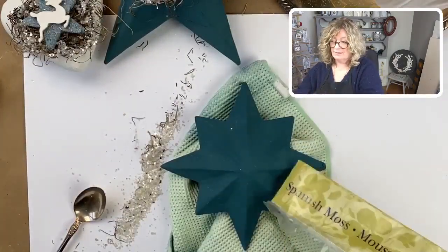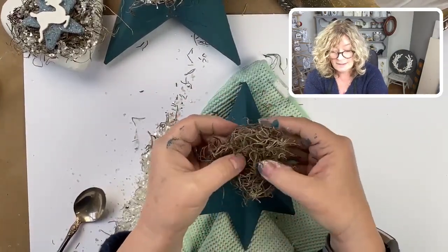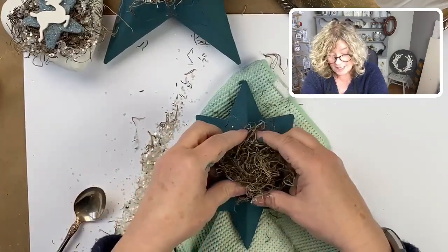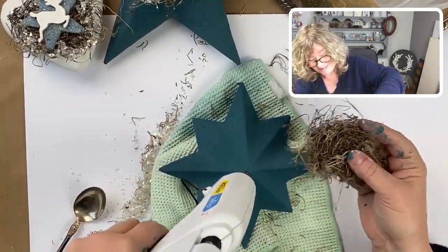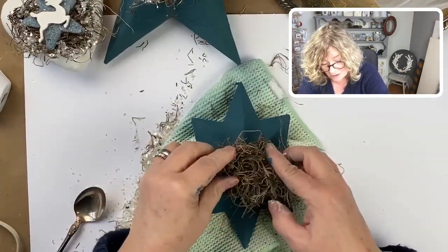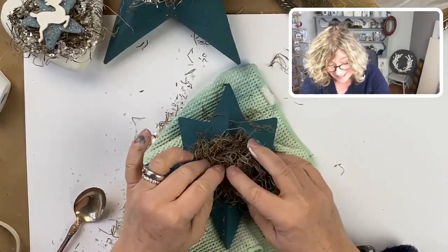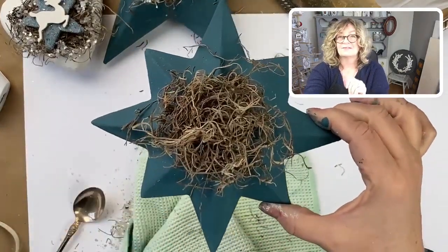We're going to start with the Spanish moss again and form it into a little nest, making it flatter in the middle. Check it out and make sure you like the shape. Then grab that hot glue gun, put a lot on, and then press down your little Spanish moss nest. They do have gloves you can wear — knock on wood, I haven't burnt my hands yet, though I used to do it all the time. Now we have our little Spanish moss nest in the middle.